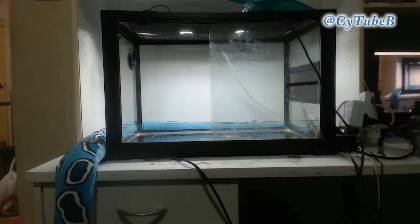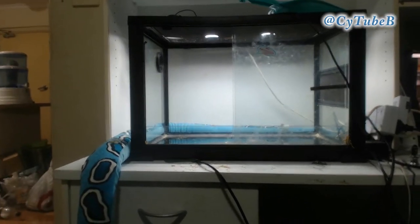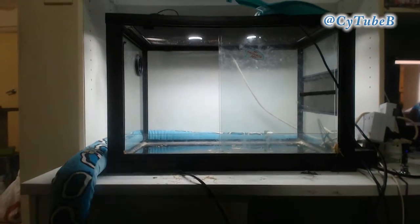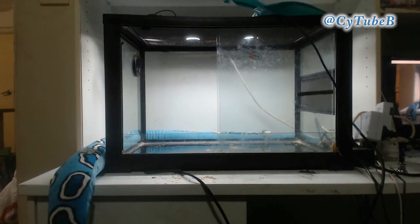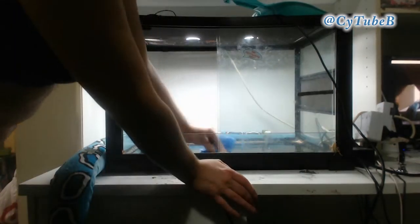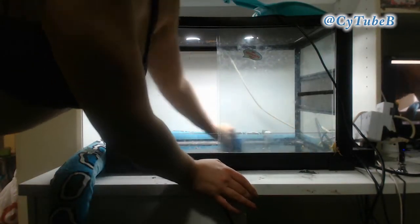Also I treated the stick when I first got it. So if you're using any natural décor, it generally doesn't need to be treated again because they'd be running into that stuff in the wild anyway. I just treated it by putting it in the oven at a really low temperature for about an hour, just to kill anything that could have been on it.